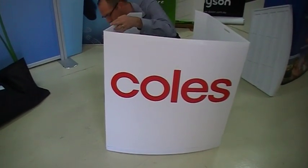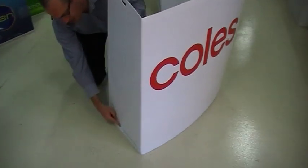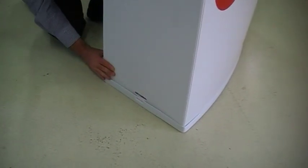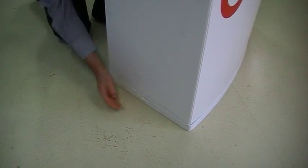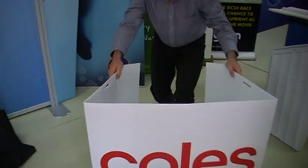Now, you'll see on the top and the bottom — if you just want to kind of zoom in a bit here — you'll see that there's a lug there, and also a corresponding hole there. So it's basically just a case of pushing that in so that the lug locks into place like that. Doing the same thing on the other side, and that will lock into place.